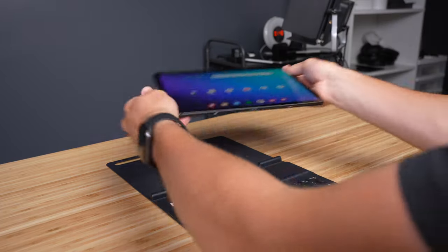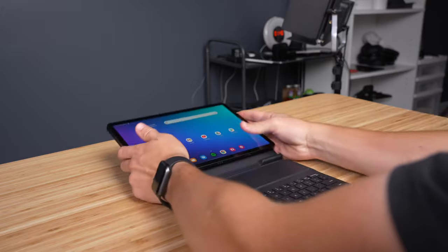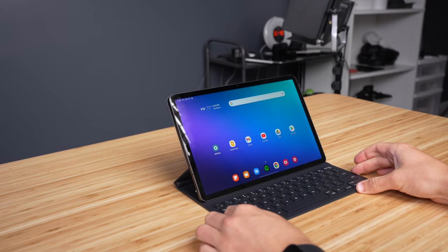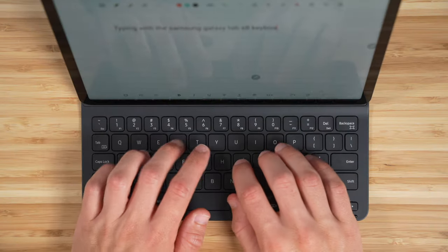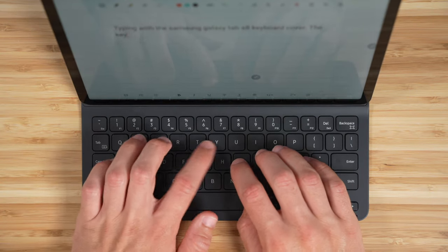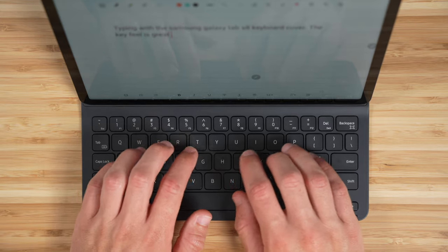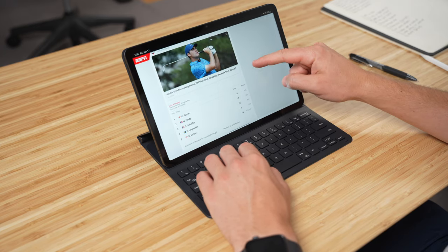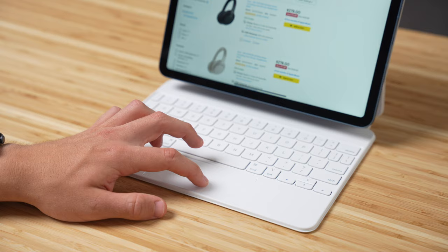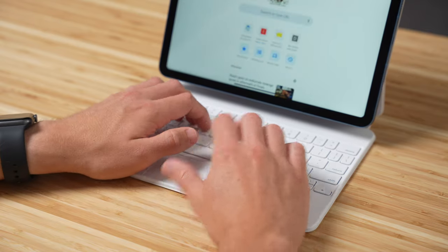I picked up the Slimbook keyboard cover to go along with the Tab S8, which costs an additional $140. The layout is a little small but it's still very usable with great key feel, and overall it's better than the iPad's Smart Keyboard cover, which costs even more. There's also another case available for $200 that includes a trackpad, similar to the Magic Keyboard case on the iPad, but I haven't had the chance to test that one yet.